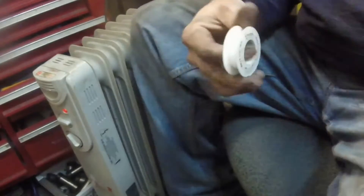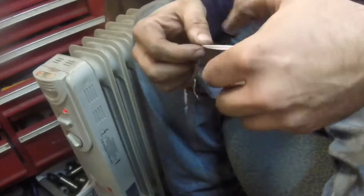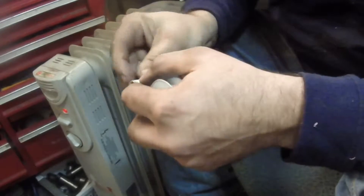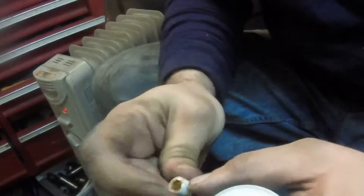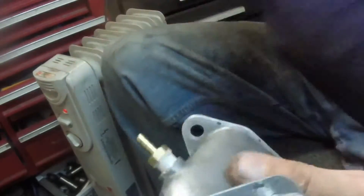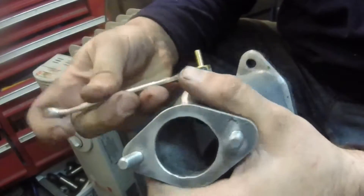Give it a test run here — good fit. So let's clean all the junk off. Want to make sure the manifolds are clean; don't want to get any of that down in the engine. Put some Teflon tape around the threads to make sure it doesn't leak — don't want any air leaks in there — and then just screw them in.